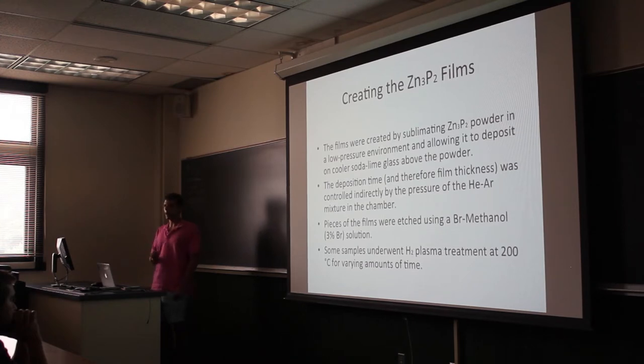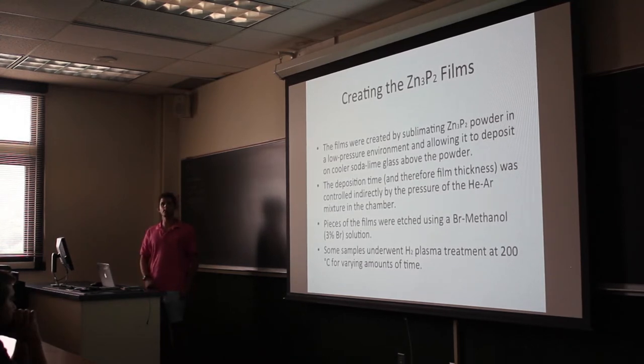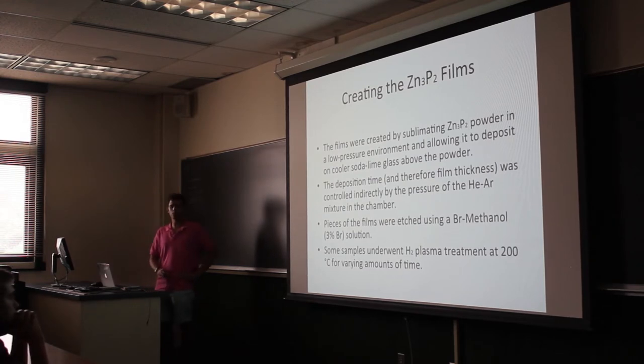The deposition time and film thickness are controlled by the pressure of the helium-argon mixture in the chamber, because we know that at around 580 degrees Celsius the vapor pressure of zinc phosphide is approximately 100 torr. When you get down to pressures below that, deposition occurs, and we can shut the deposition off very fast just by raising the pressure.